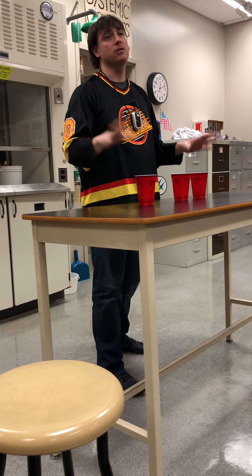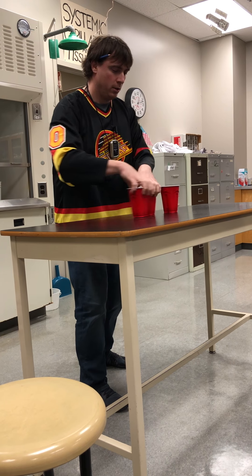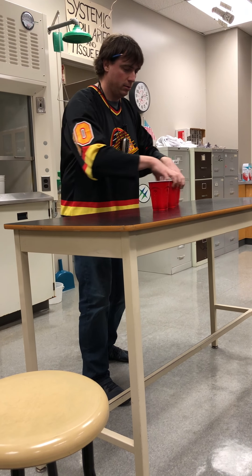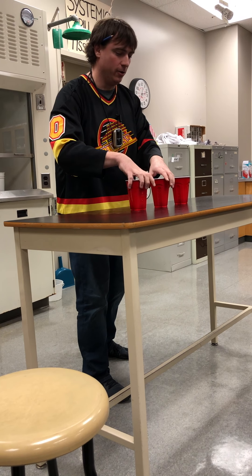Okay, you ready? I'll start slow because it's your first time — I don't want to ruin things. Ready? Here we go. Keep your eye on the cup with the water at all times. I would never spill it — well, I've spilled it many times too. That's okay. And there we go.